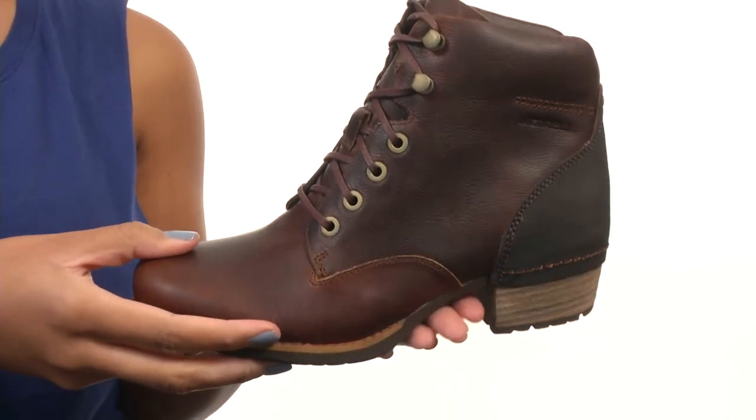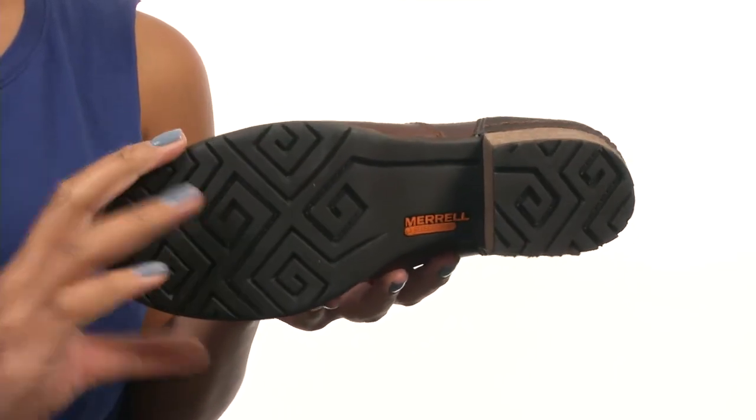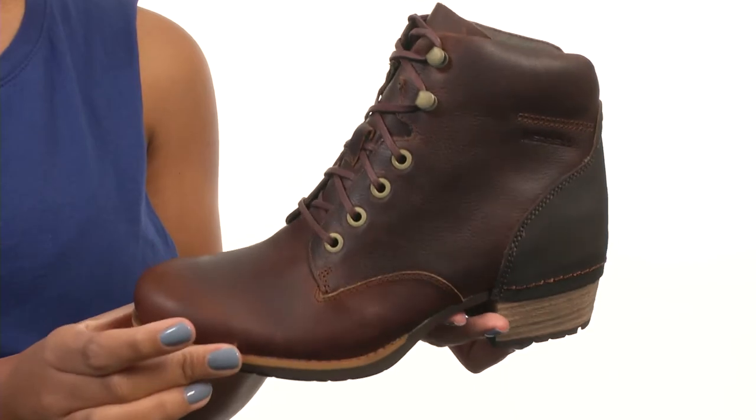The bottom of the shoe gives you a metal arch shank and you get a stacked man-made heel along with a rubber and textured outsole. Merrill shoes are the best — well-made, they look great, everything you need.